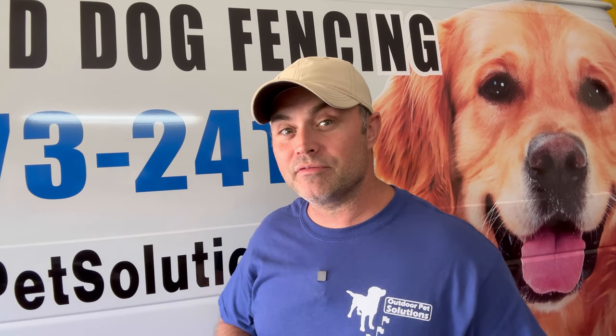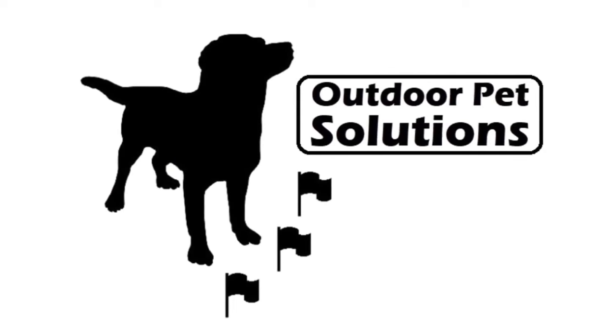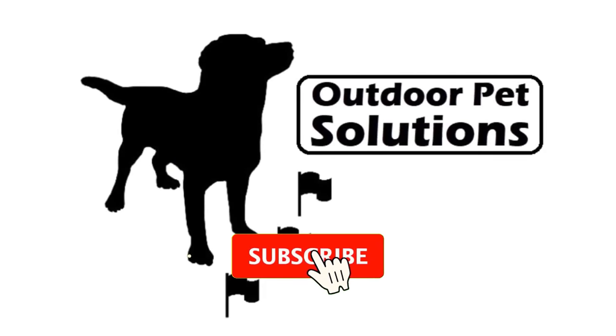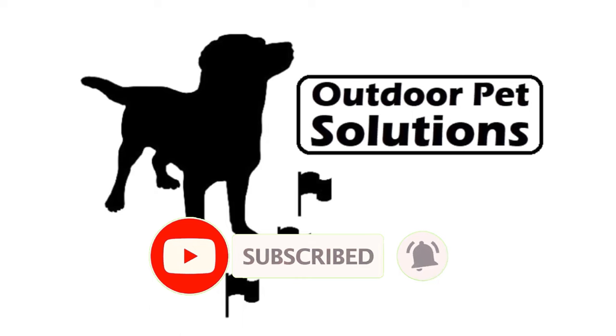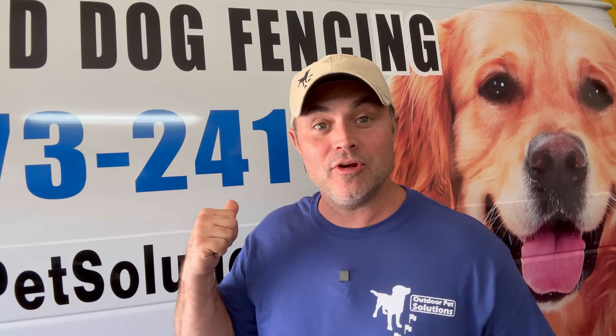Are you looking to install an underground dog fence? Hey folks, it's Adam with Outdoor Pet Solutions and today I'm going to take you out on the job.